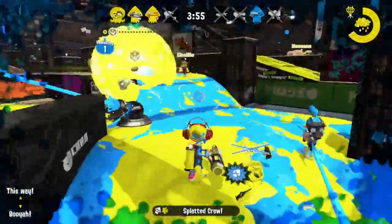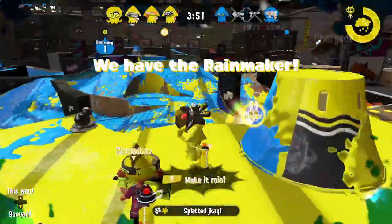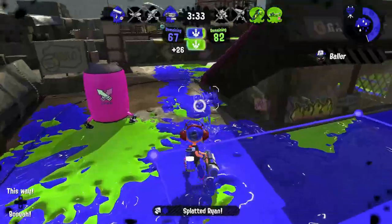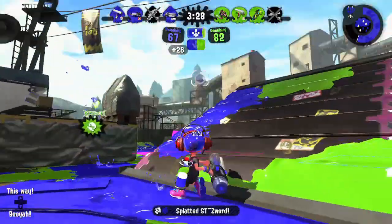The Ballpoint Splatling completely breaks this rule. Unlike its counterparts, it can be charged and discharged at literally any time. This makes it especially easy to stay on the ready for unexpected enemies.